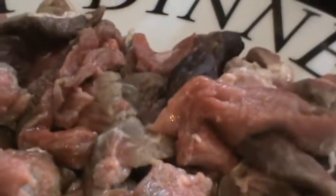Next up is bib teriyaki. I'm trying to heat the oil because we have to sauté it.